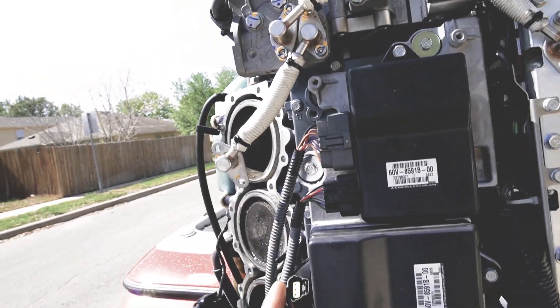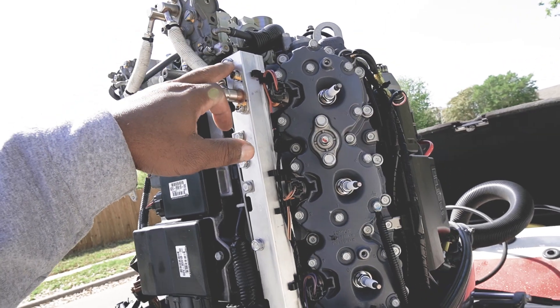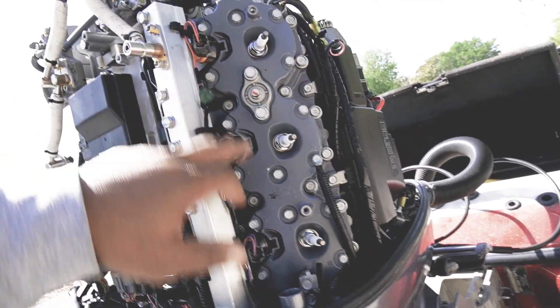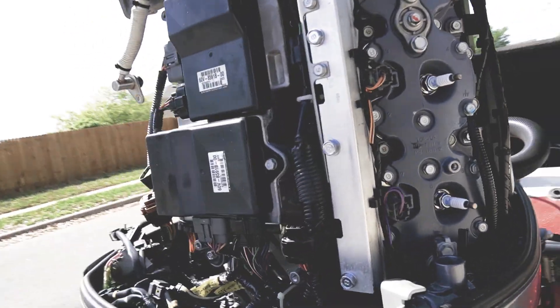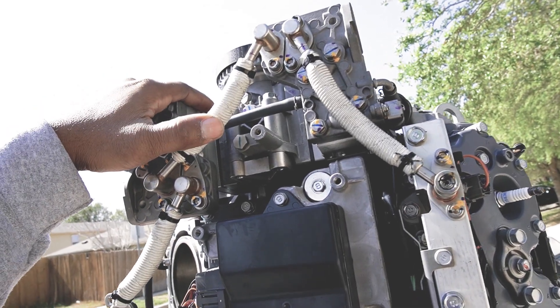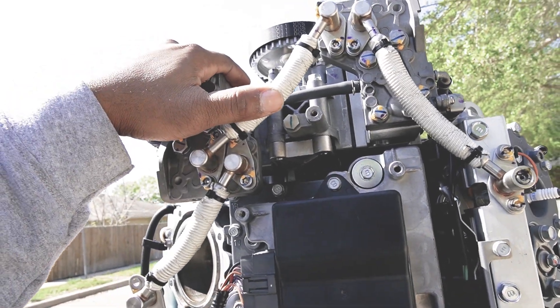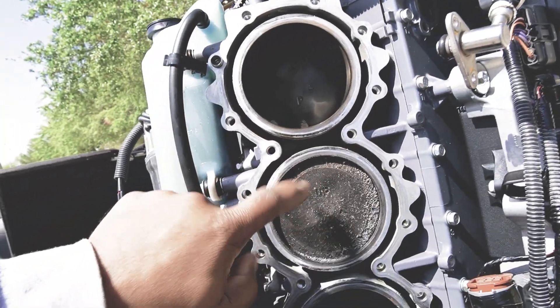I got one of the fuel rails out with the injectors. I'm gonna take those to an injection place that does fuel injectors — gotta run them by there in the morning and get them taken care of. That's probably my only hiccup. The high pressure fuel pump I'll take apart and probably just clean it real good, making sure there's no metal in there.